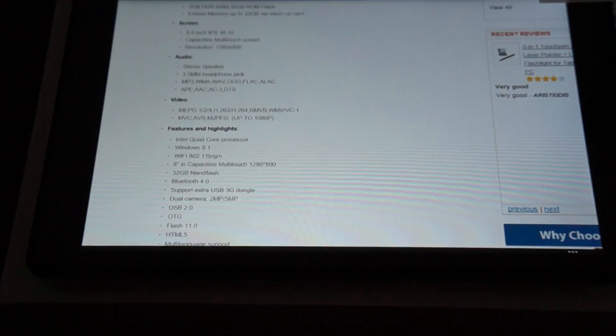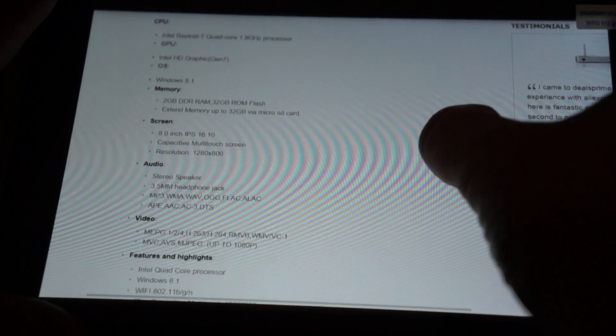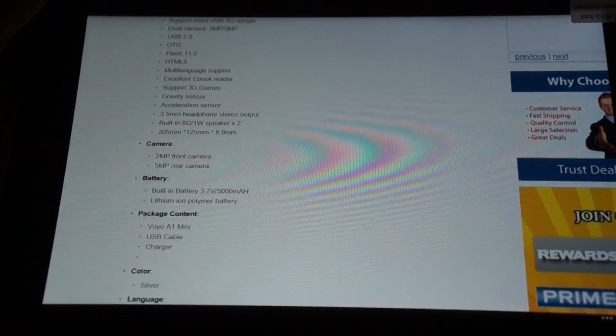We'll zoom in a little bit. The GPU is an Intel HD Graphics Gen 7. Here are some of the other cool things about the tablet — a 5,000 mAh battery, so this should get 5 to 6 hours of usage.